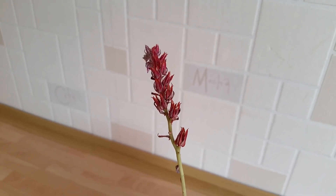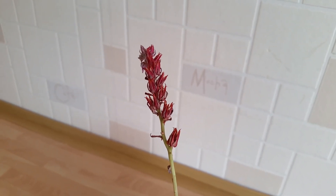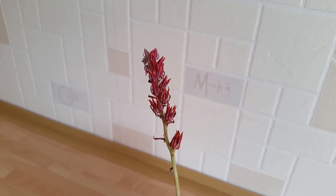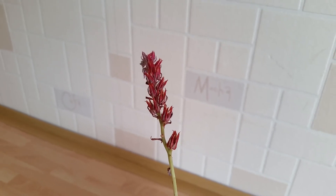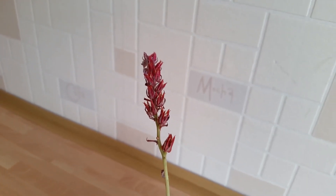Unfortunately I completely forgot about this plant so we happened to have missed the rest of the blooms. However I hope that you did enjoy seeing the flowers that we did get to see open — thanks for watching, bye!